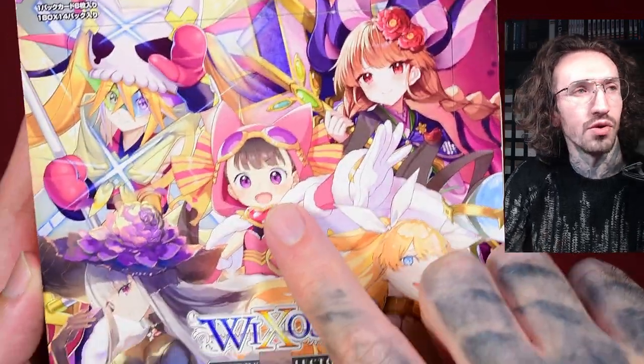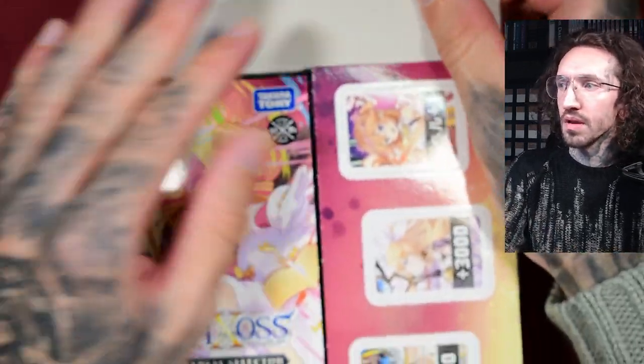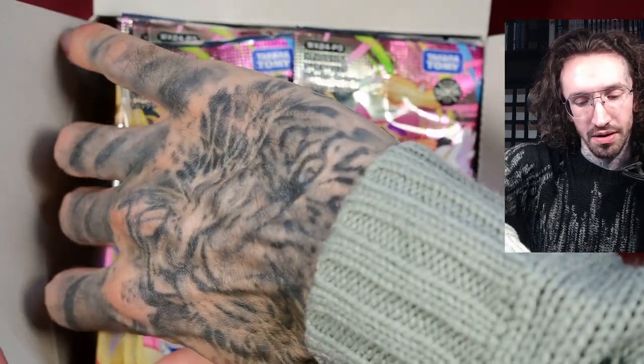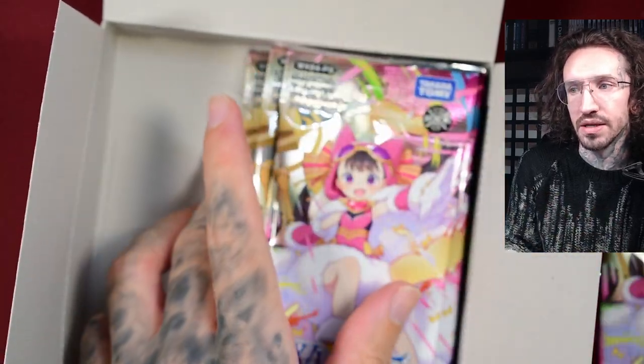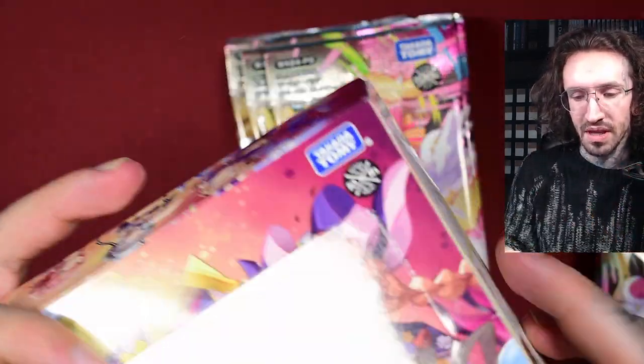My favorite artworks in this set are from Alfu, I have to admit. Usually she's not my favorite ELRig, but the artworks in this set are amazing. The Remember ones are nice too.